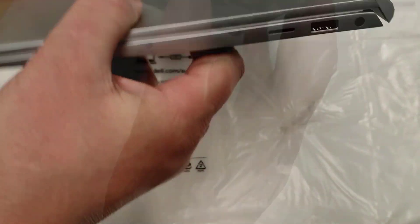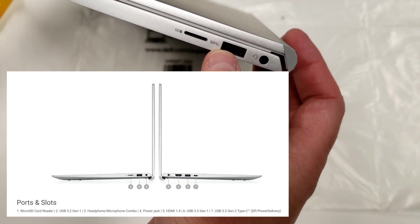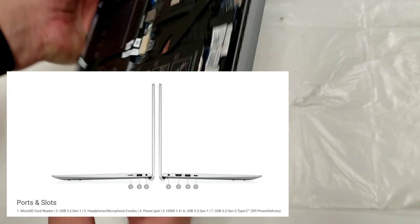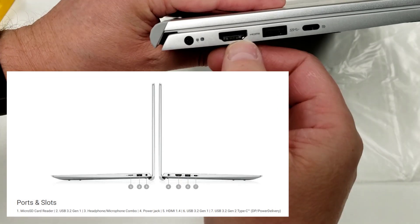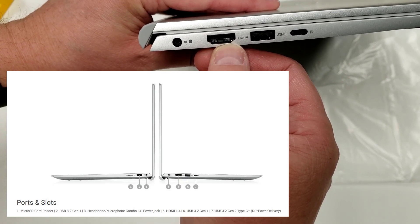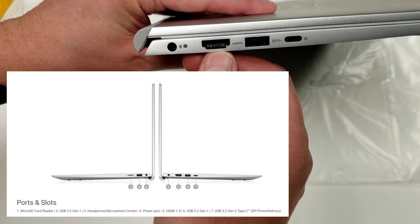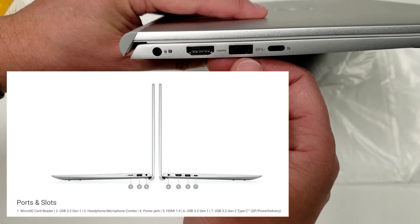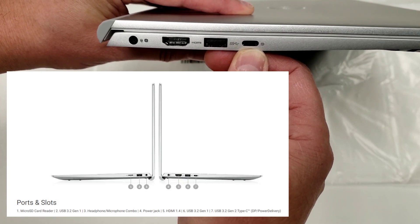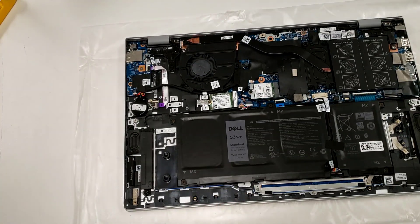Before we put the back on, let's go over the ports. There's an SD card slot — super-speed USB 3 type-A, a headphone jack. On the other side: power, HDMI 1.4, another USB 3.1 type-A connector, and a single USB type-C that also drives DisplayPort. In theory, this laptop can run two 8K external monitors or three 4K monitors.